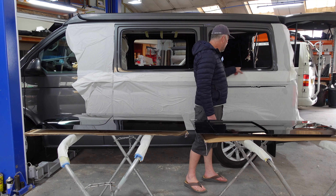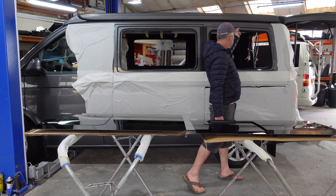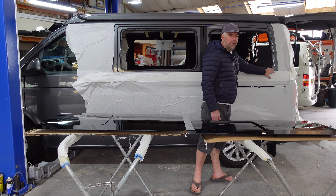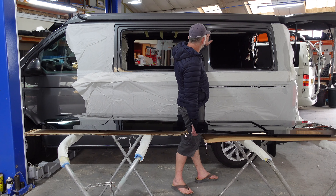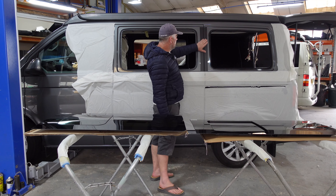What we use is an air hacksaw, and then to cut the rest of the hole we use a metal shear to go around. Once we've cut the hole, we use a deburring tool to get rid of any burrs on the edges.